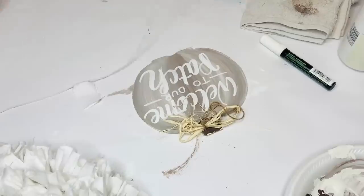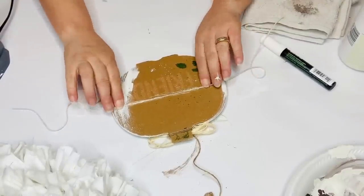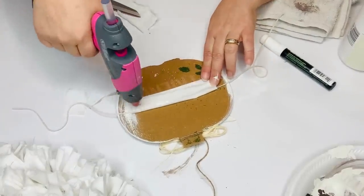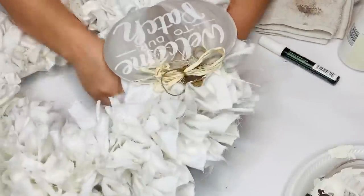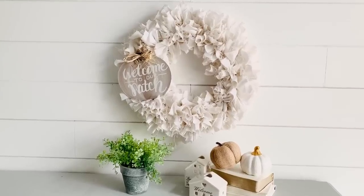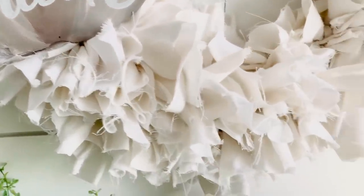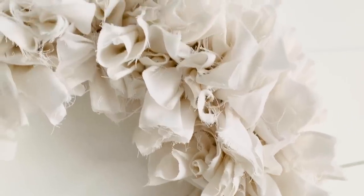Originally I was just going to hot glue this right to the wreath, but I loved it so much I wanted to be able to change out the plaque for the seasons — Christmas, Easter, winter, or whatever. So instead I just put a piece of string with some hot glue and then took some of that sheet and glued that down. This way I can just tie it onto the wreath and change it out for the seasons. I'll just wrap it around and tie it in the back. And here's how it turned out — I absolutely love this. I love all the textures and the touchy-feely goodness of the sheets being raw on the edges. I love the simplicity of it — it's just clean and cool and it makes my heart happy.